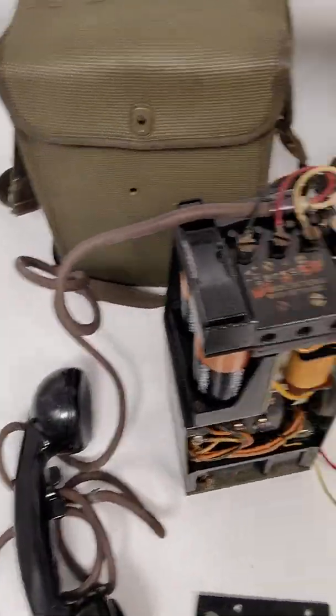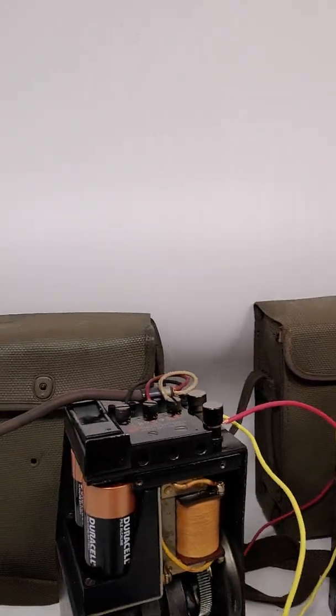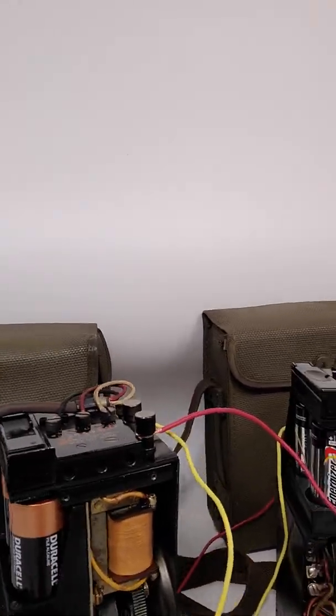All right, this is John from John's Trading Shack. Thank you for visiting my eBay — have a wonderful day.